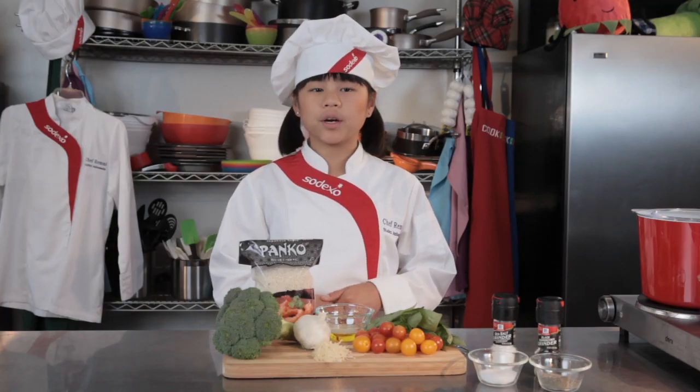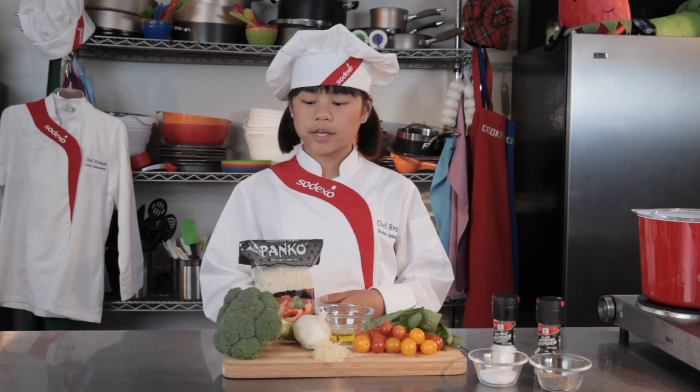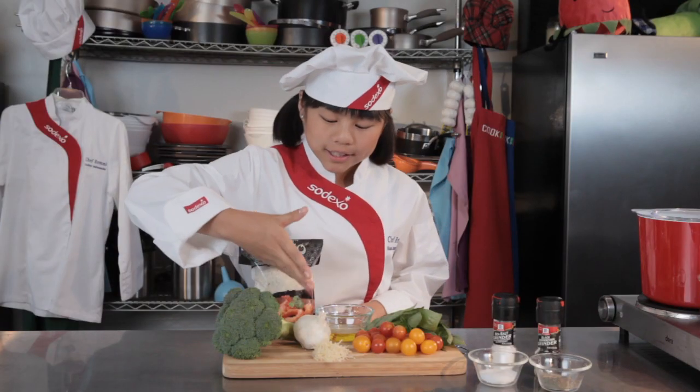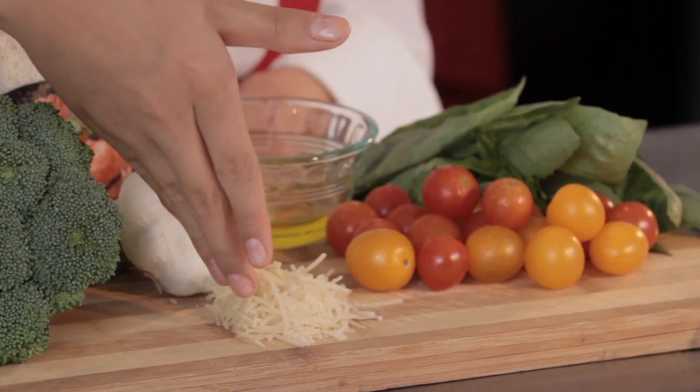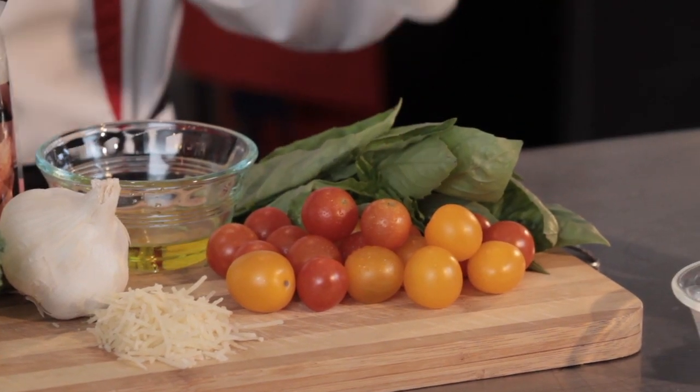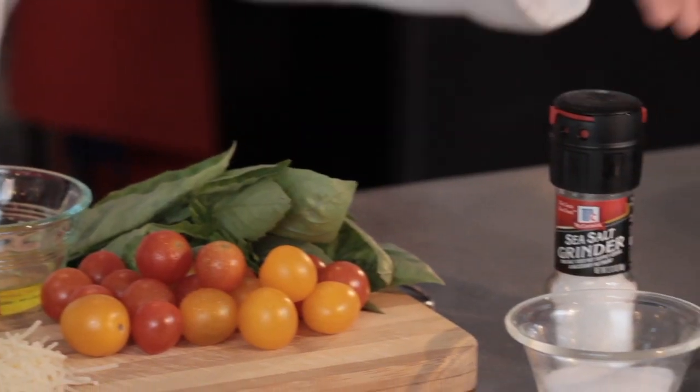The next thing we need to do is get our cooking pots, pans, and bowls. We also need to have the ingredients used to make oven roasted broccoli with panko. For this dish, you'll need to have broccoli, panko, garlic, parmesan cheese, olive oil, cherry tomatoes, basil, and salt and pepper.